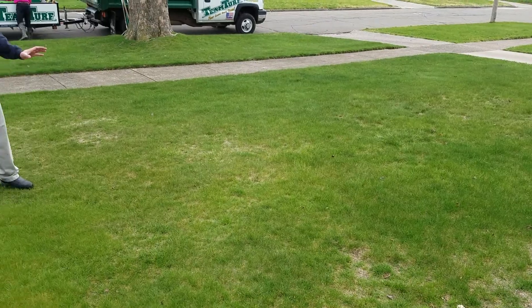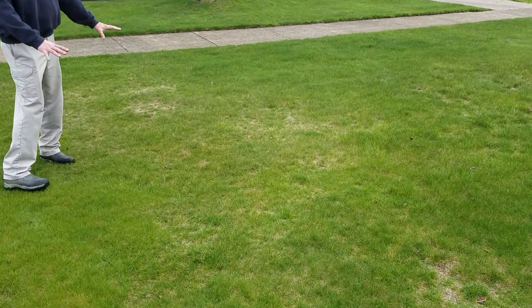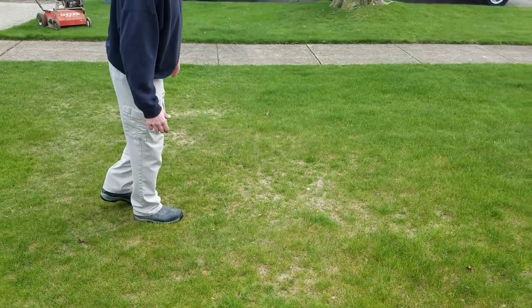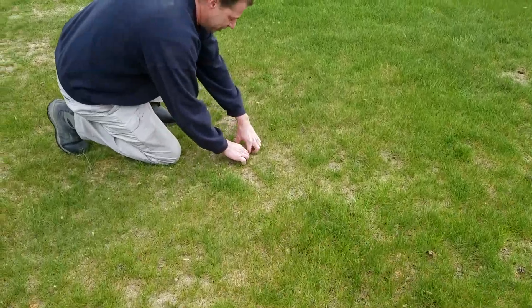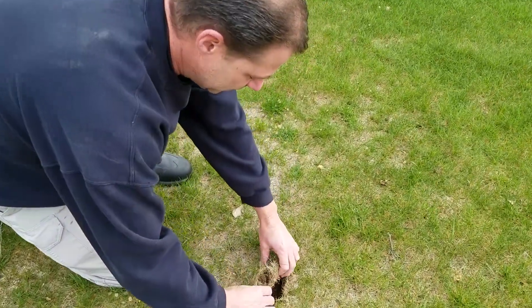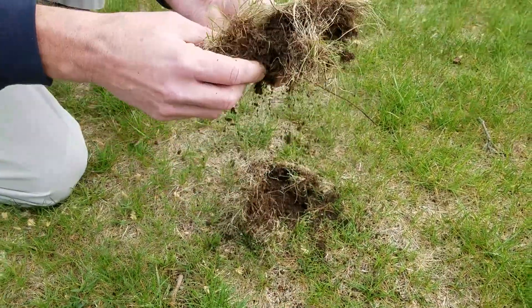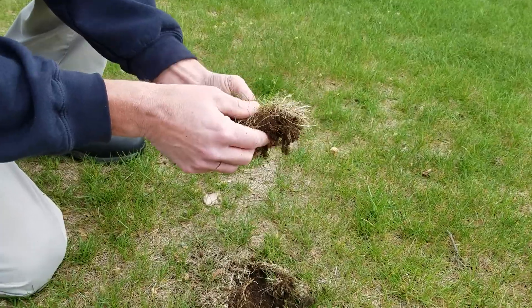But if you look closer at some of these areas in here, you can see a matted brownish area that thatch is causing a problem. If you look here, this dead thick mass of grass that builds up over time — which is thatch.